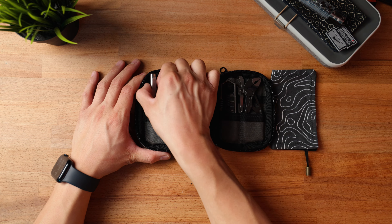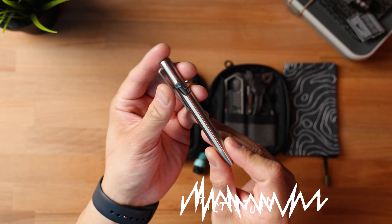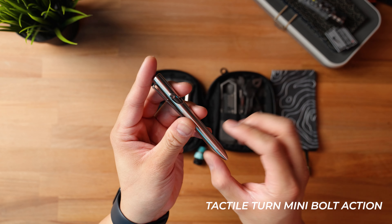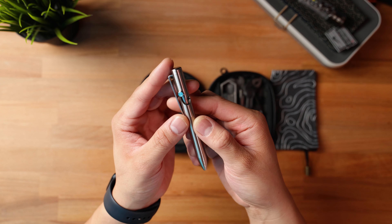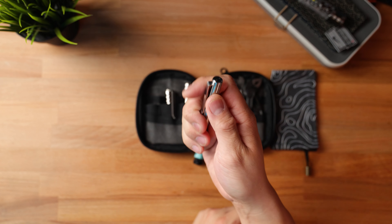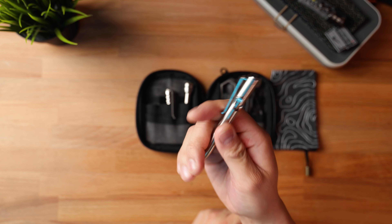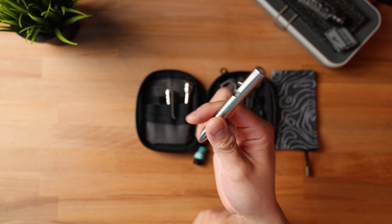Starting on the left hand side and moving to the right, I've got my pen — this is the Tactile Turn Mini Bolt Action Standard. I'm using pens all the time, whether I'm writing down notes for future video ideas or signing a receipt. Just having a really nice pen is good, especially if you're trying to make a first impression. The Tactile Turn Bolt Action Mini is one of my favorites in the collection because of its overall size and ergonomics — it has a really nice mild textured grip on it.